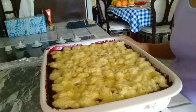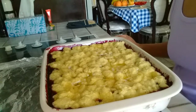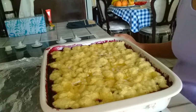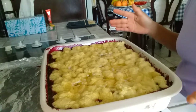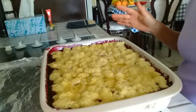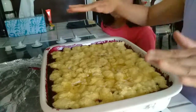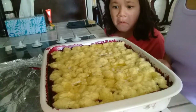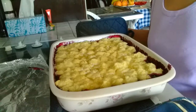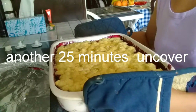I said earlier 20 minutes, but I ended up baking it for 25 minutes. This is how it looks now. We have to bake it again for another 25 minutes, this time without the foil cover. Let's put it back in the oven for another 25 minutes.